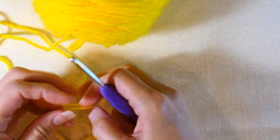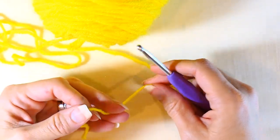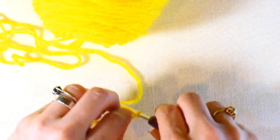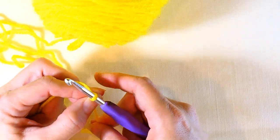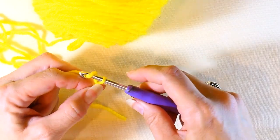Hey everyone, welcome back to my channel Wendy's Kooky Crochet Tutorial. Today I'm going to be teaching you how to do a chainless double crochet. The first thing we're going to do is make a slip knot — if you don't know how to do that, I'll link my video below. Then after we make our slip knot, we're going to chain three.